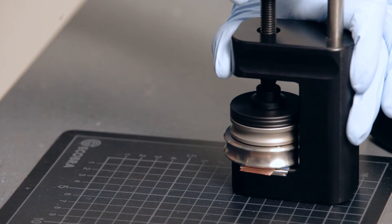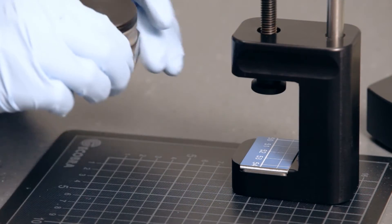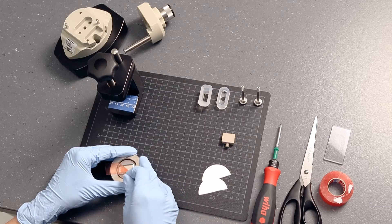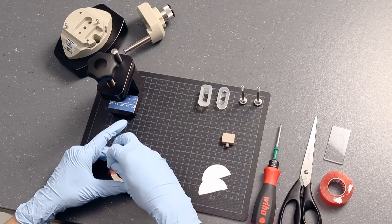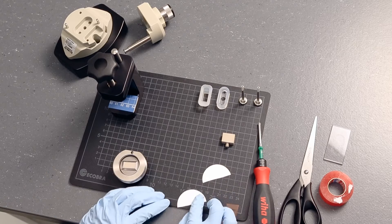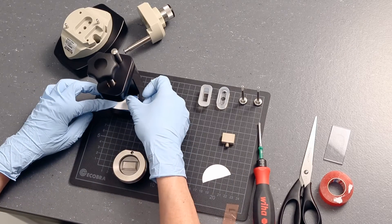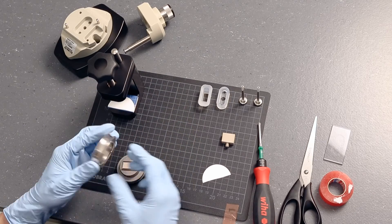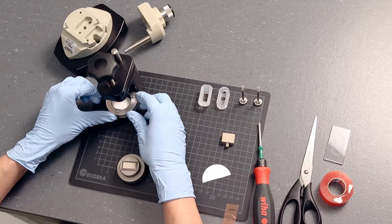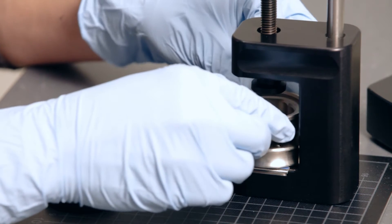Remove the puncher with the sample holder and the excess adhesive tape. The back side of the membrane sample has to point upwards. Place the stack of puncher and sample holder onto the membrane sample.